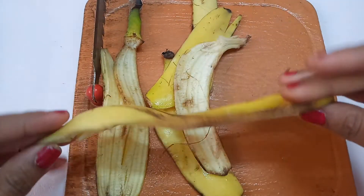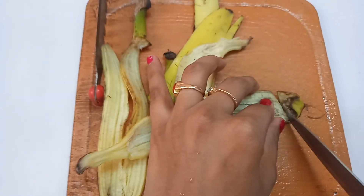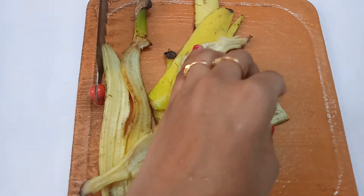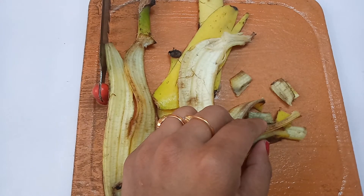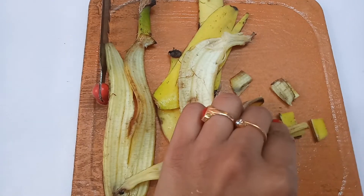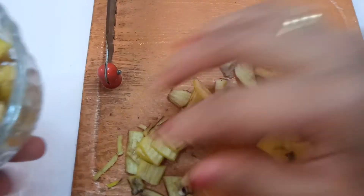Now, I am going to cut the banana peel. I am going to cut it into small pieces. I am going to cut 2 bananas' peel into small pieces.